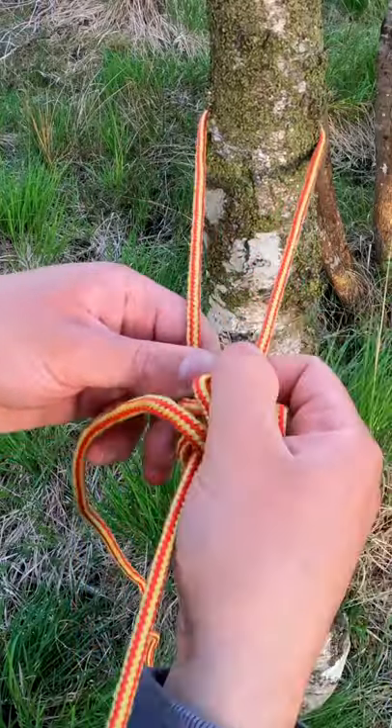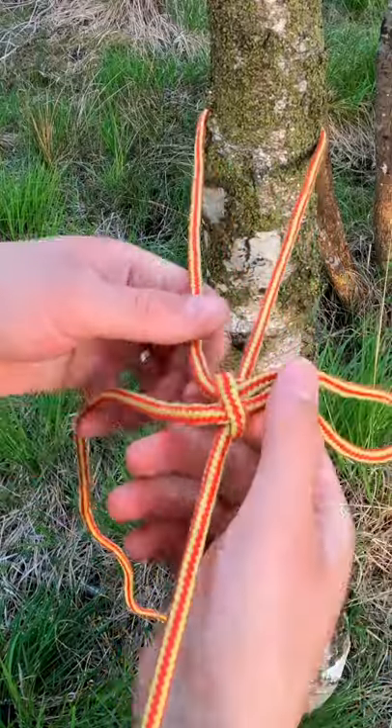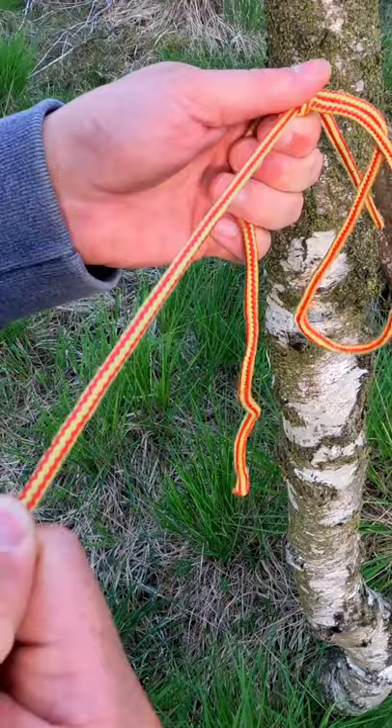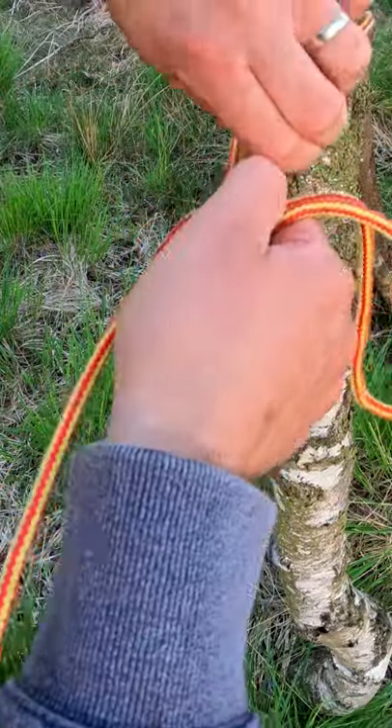Just tighten it up, give it a good tighten. To loosen it, hold it here and push it down. To tighten it back up, just hold it on this side and give it a good pull.